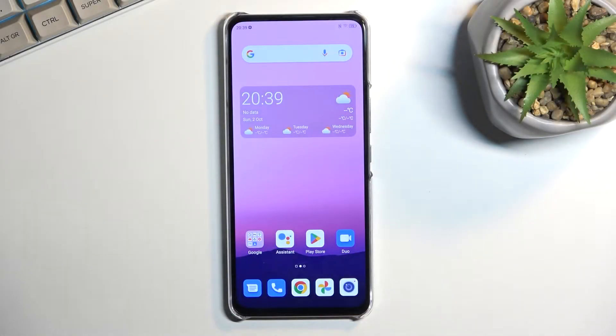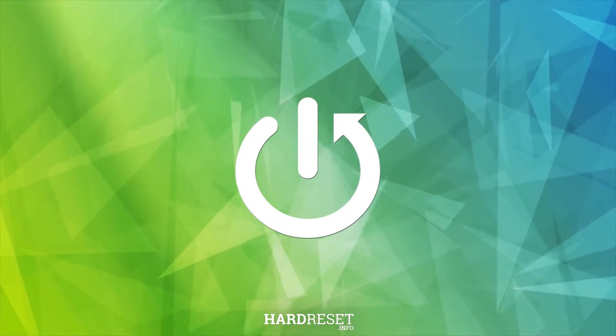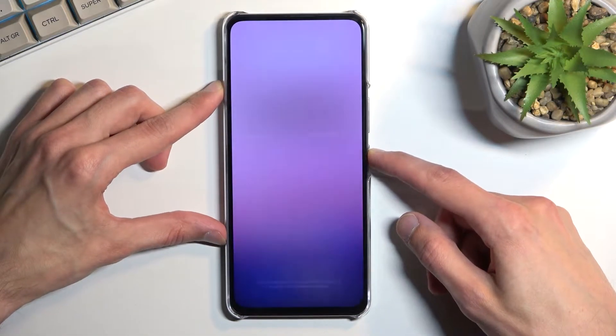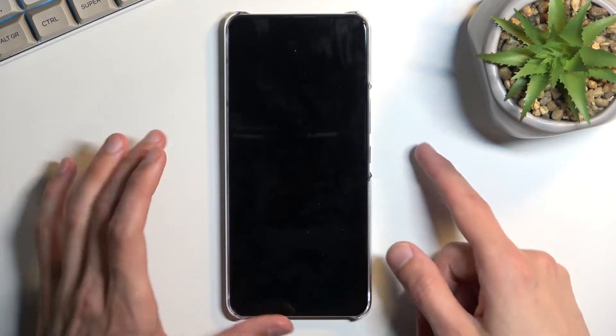Welcome. This is the ZTE Axon 30, and today I'll show you how you can put your phone into factory mode. To get started, let's hold our power key and select power off. And when the phone turns off, you want to hold power and volume down at the same time.